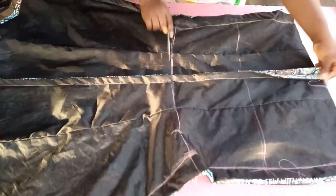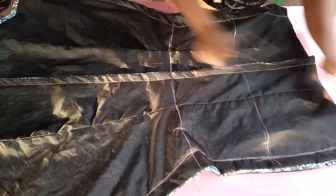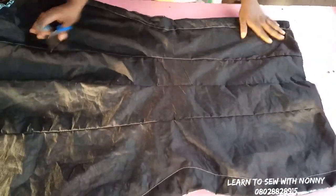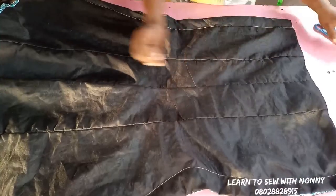I'm done joining the sides, following the chalk marks I made. Cut out all your excess threads. You can see how beautiful it is with your full lining — properly turning the upper part and the sides. This is what it looks like — it's really beautiful.